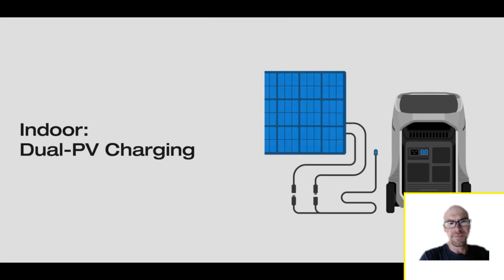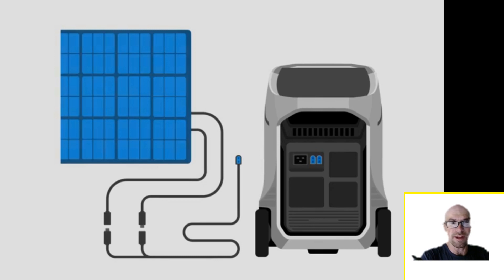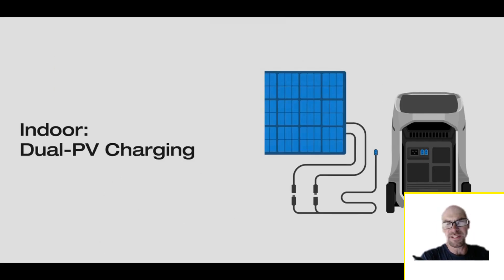There are two solar inputs on the new Delta Pro 3 — both XT60, but one's high voltage and one's low voltage. The high voltage one is similar to what the original Delta Pro had, but having that additional low voltage input is awesome, especially for van life or RV use. You can dual-charge simultaneously — have your solar array feeding the high voltage input and your car socket feeding an extra 100 watts into the low voltage input at the same time.